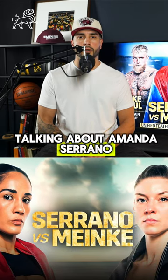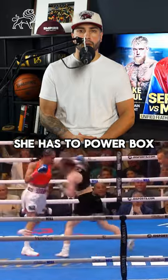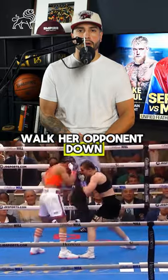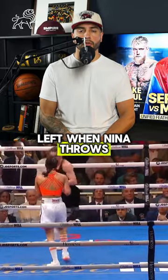Today we're going to be talking about Amanda Serrano versus Nina Minka. For Serrano to win this fight, she has to power box, walk her opponent down, cut the ring off, and set up that overhand left when Nina throws her jab.